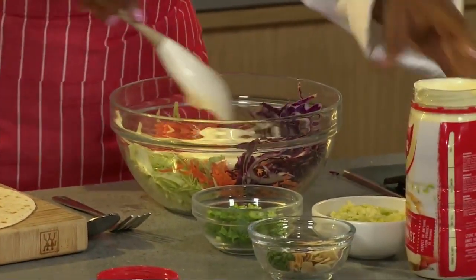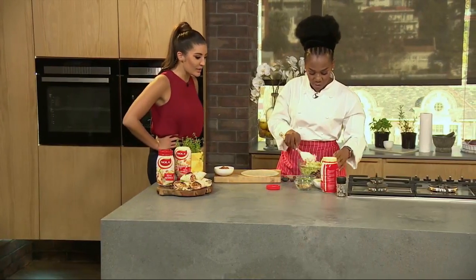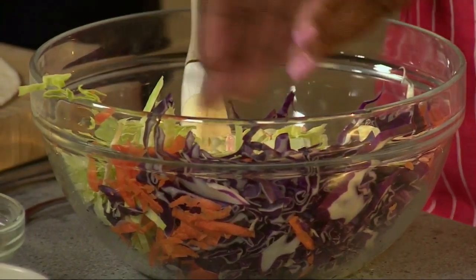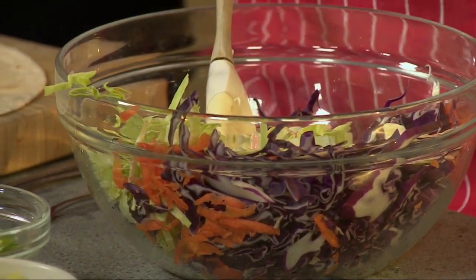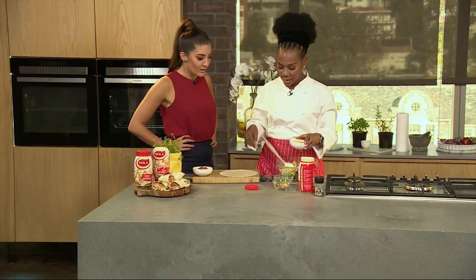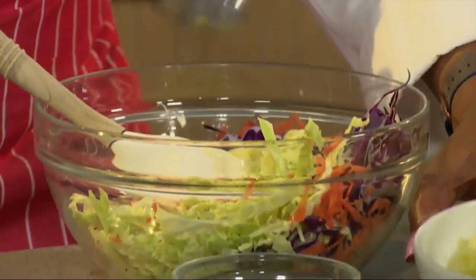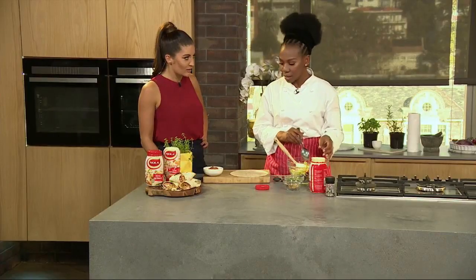All we do is mix all the ingredients. I love mayonnaise. So here we've got red cabbage, green cabbage, carrots, and we are going to add grated apple. I've never had that in a coleslaw before. Is it typical?